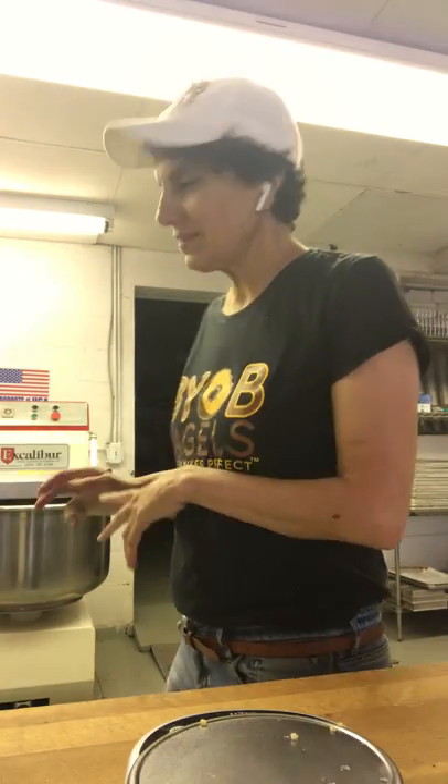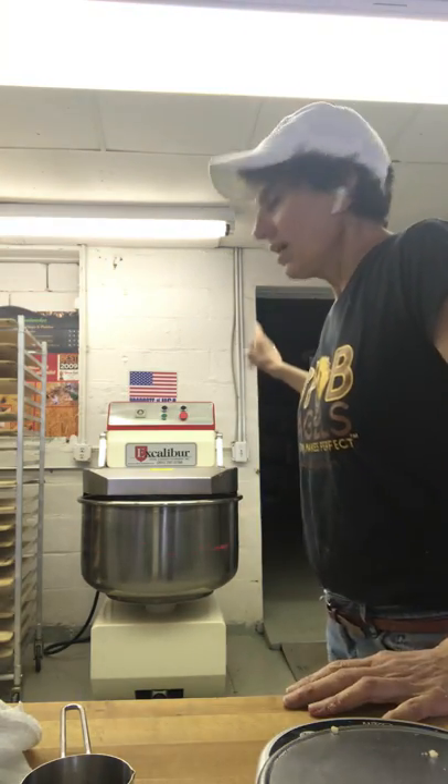Hey, it's Beth again. I'm just gonna leave the video running — you'll see me kind of going around the bakery. On the first day of making, I measured out my dry ingredients and my wet ingredients. Here's the mixer over here — it's the Excalibur mixer. It's a great mixer, I really love this mixer.